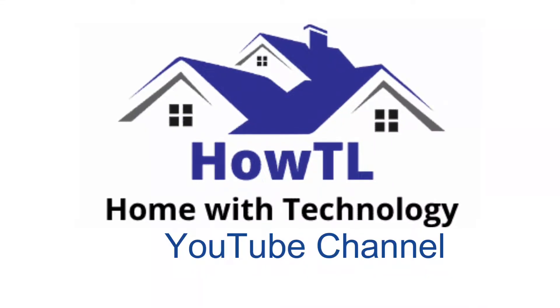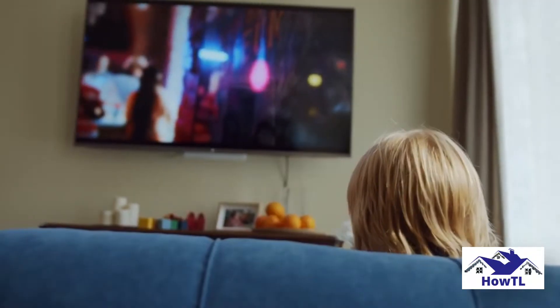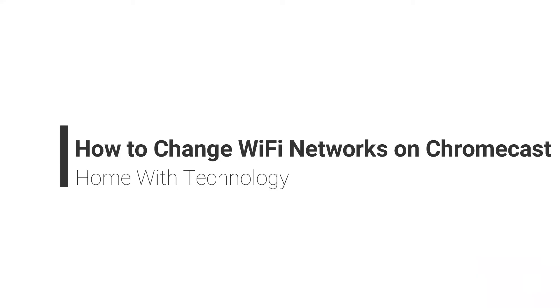Welcome back to HowTL YouTube channel. Today we see how to change Wi-Fi networks on Chromecast.